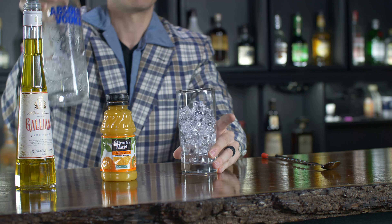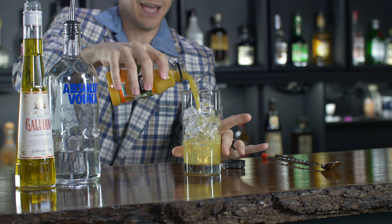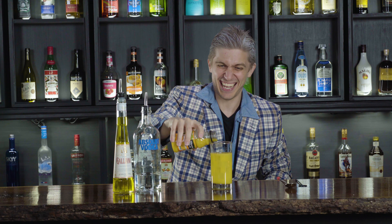Alright, to make it, what you're gonna do is you take one and a half ounces of vodka. Then we're gonna chill that out with about four ounces of our OJ here — just pour that in right like that.